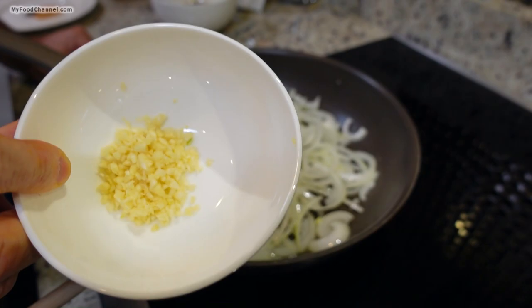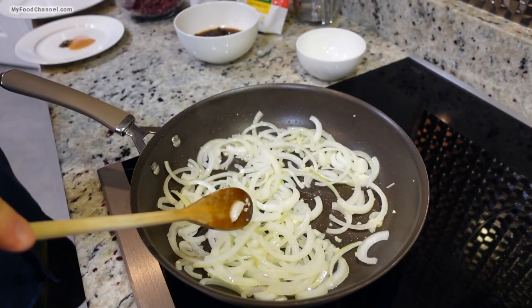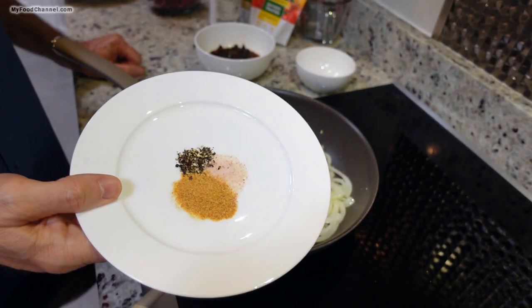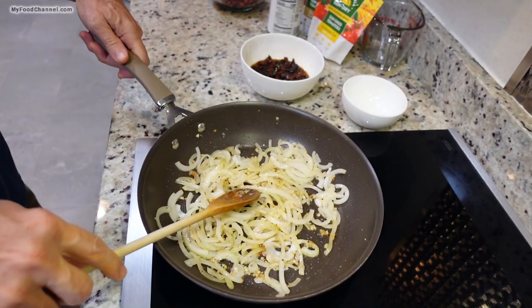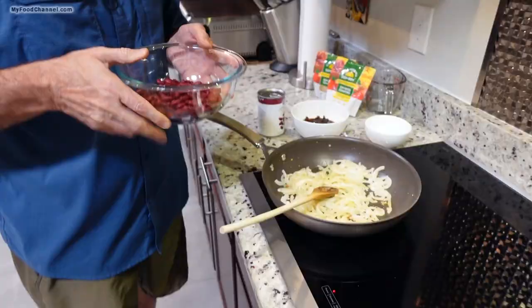Now I'm going to go ahead and throw some garlic in here. I've got about three cloves, but you can really be flexible with the amount of garlic you use. We'll get our garlic and onion mixed up and let these have a couple of minutes on their own. So we've had our onions going for a couple of minutes — now I'm going to throw in some seasoning: a little bit of garlic powder, some salt and some black pepper. Get these flavors mixed up in here.